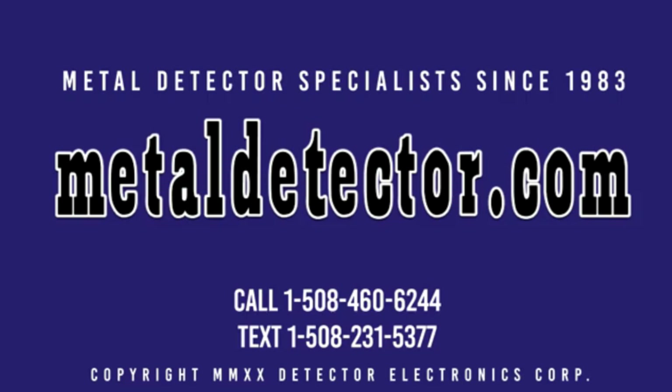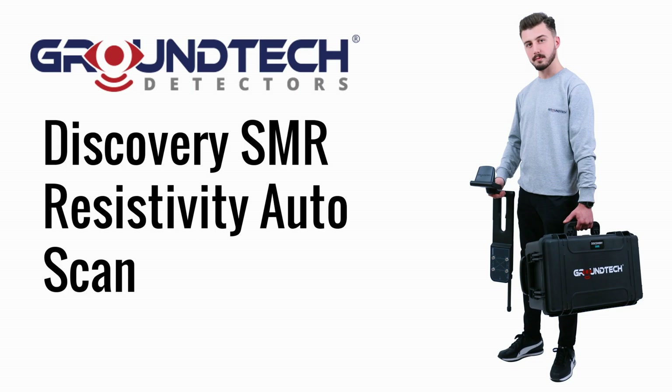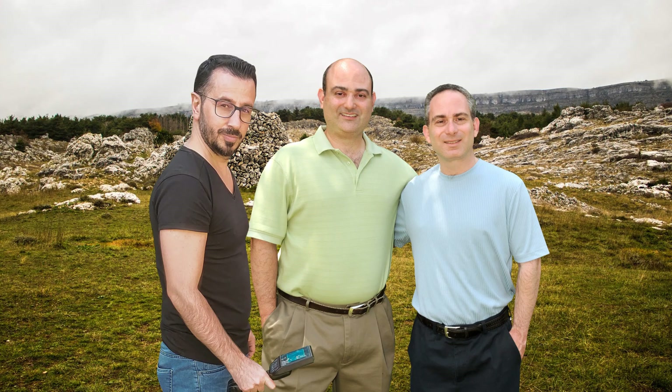MetalDetector.com was founded in 1983 and was the very first online retailer of metal detectors in the United States. In this video, we cover the GroundTech Discovery SMR Resistivity Auto Scan. The GroundTech Discovery SMR is covered by a two-year warranty. Michael and Daniel from MetalDetector.com are pictured here in the field with Vasil from GroundTech with the Discovery SMR Detector.